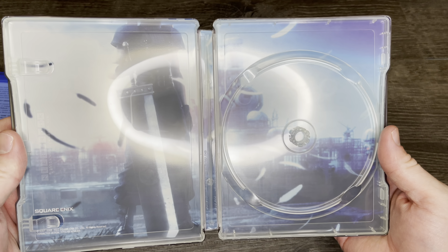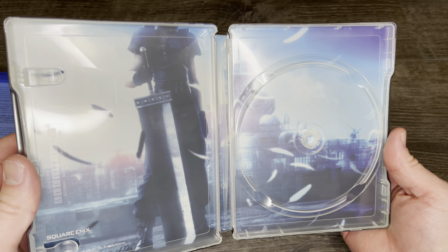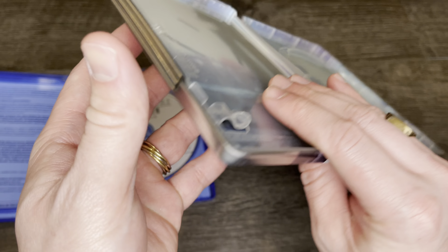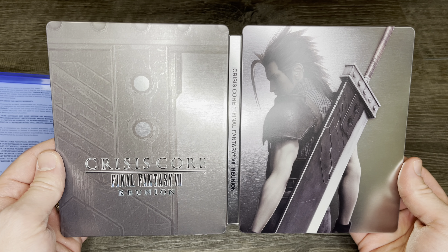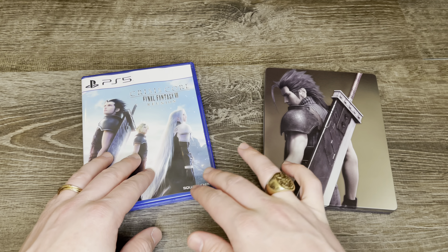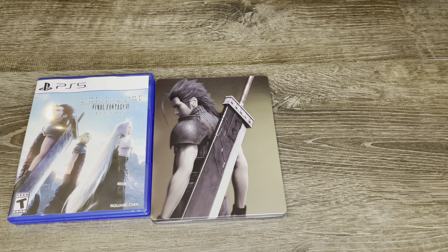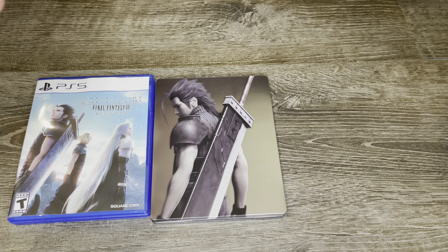This was a Best Buy pre-order bonus. Best Buy is typically the retailer you want to be looking at if you are trying to get your hands on these steelbooks. The second-hand market makes these a pain to get sometimes. Best Buy sometimes will have these listed and they go for about 10 bucks. With the pre-order bonus they're free, but I actually saw the steelbook for this listed on eBay and the starting bid was $80 — I about fell over. So I am very grateful that I pre-ordered this.